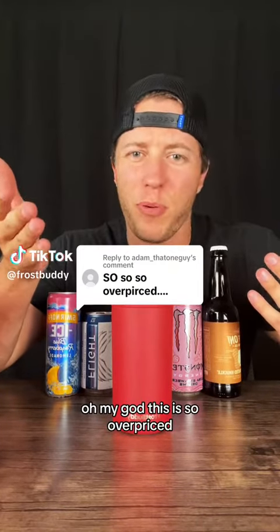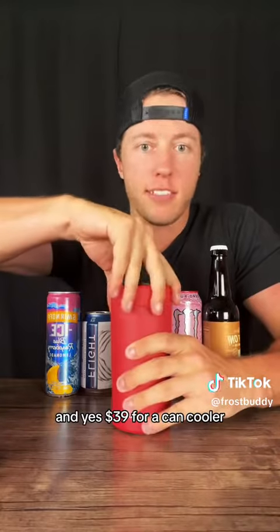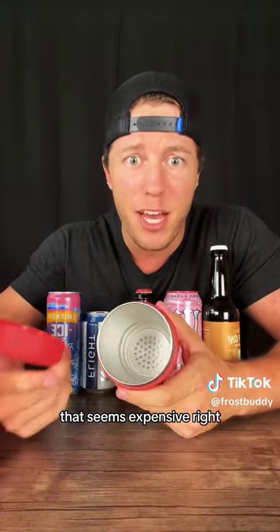Oh my god, this is so overpriced. What a rip-off. We see this all the time, right? $39 for a can cooler? That seems expensive, right?